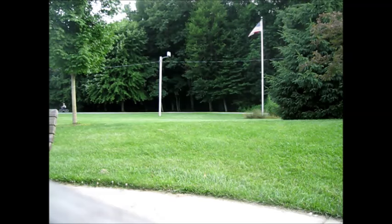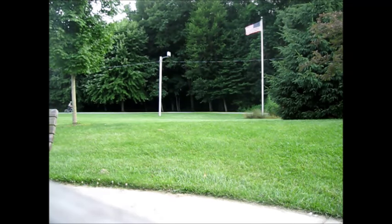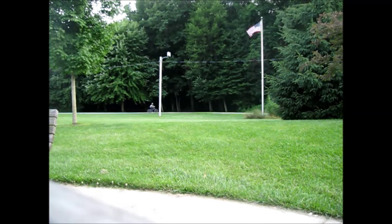Stay safe. And look, you can even, like, come down roads and stuff.